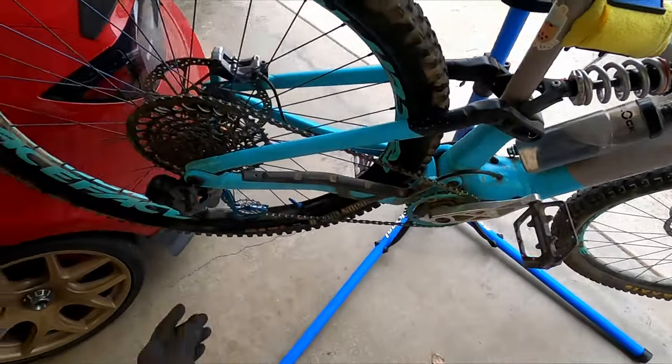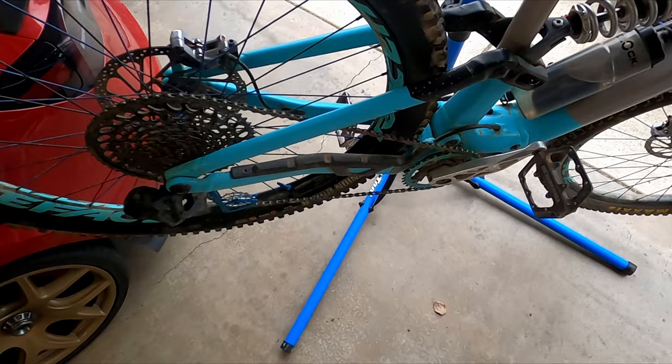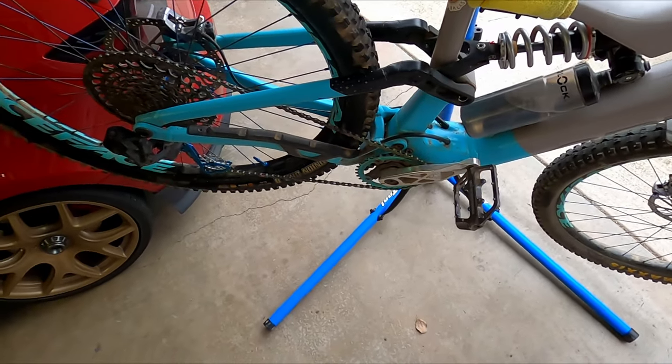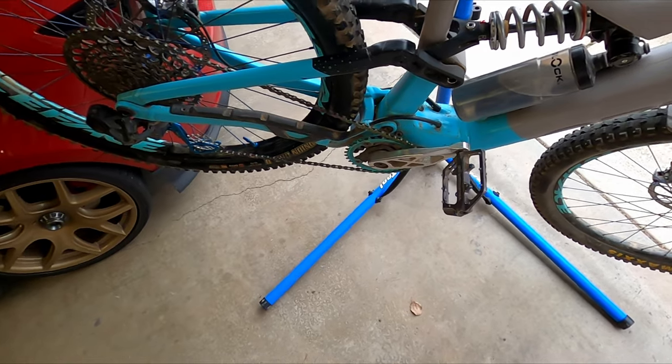All right, that's all she wrote. I'm waiting for some parts, and once they get here maybe we'll do a bike check video.